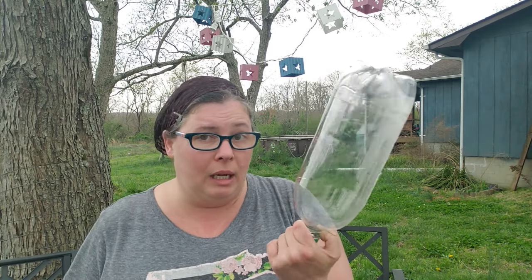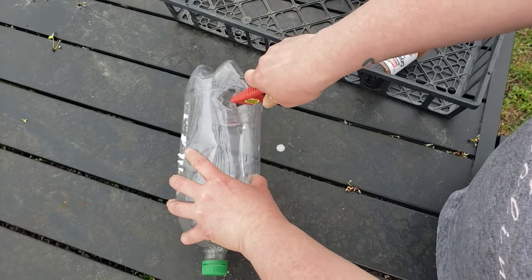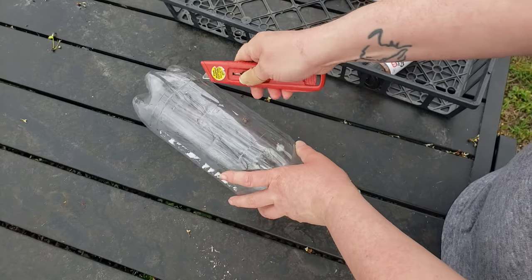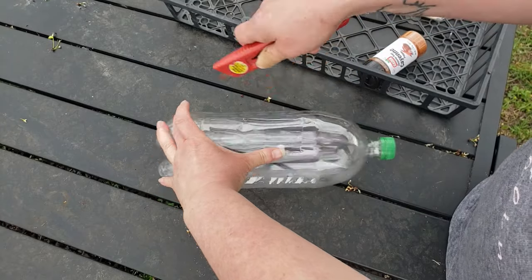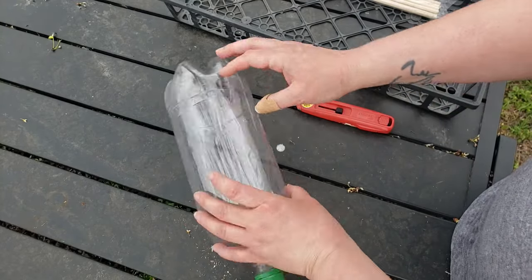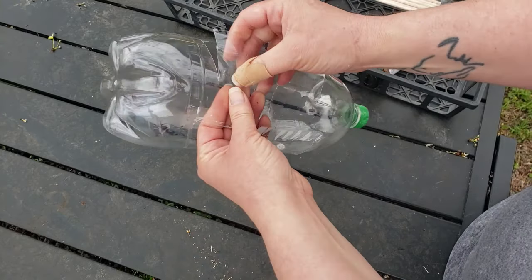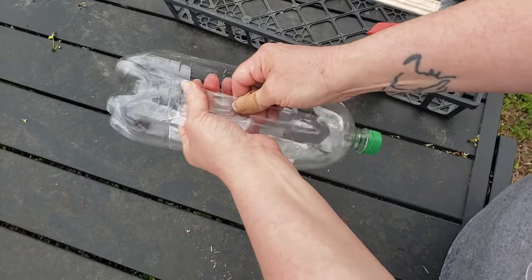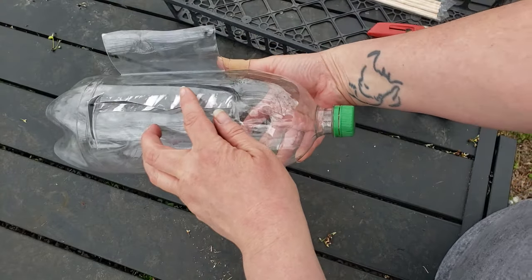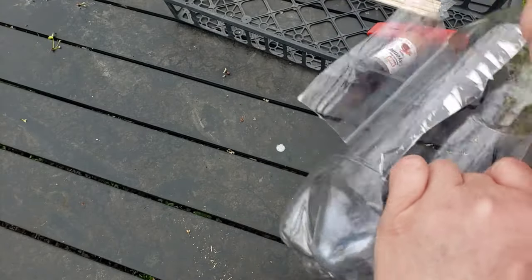Now let's talk about the rabbit repellent. All you need is a simple two-liter bottle and something to put in the ground. If you have trouble cutting you can use scissors, but I'm going to use a box cutter. I'm going to make three slits — two across and one down — and be very careful because this is sharp and you might get cut. I'm going to do three of these all the way around. I recommend washing the bottle first because it's really sticky.